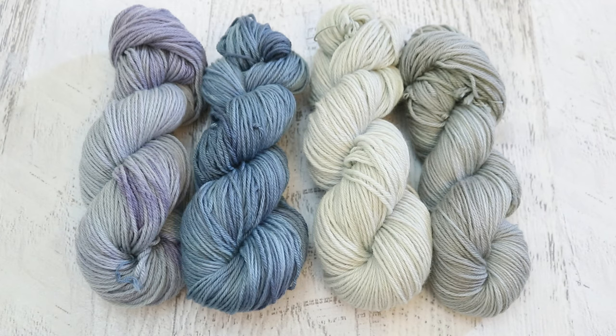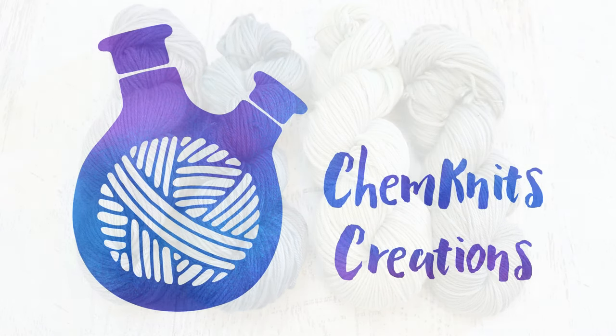If you enjoyed this video and want to help support the content, go check out the Chemnitz Creations Etsy store. My shop is filled with yarn featured in my dyeing experiments, including other natural dyeing videos already on the channel. There's also yarn dyed with acid dyes in a wide variety of bright and wild colors, and I always list the dye type in the item description. Thank you so much for watching everyone!